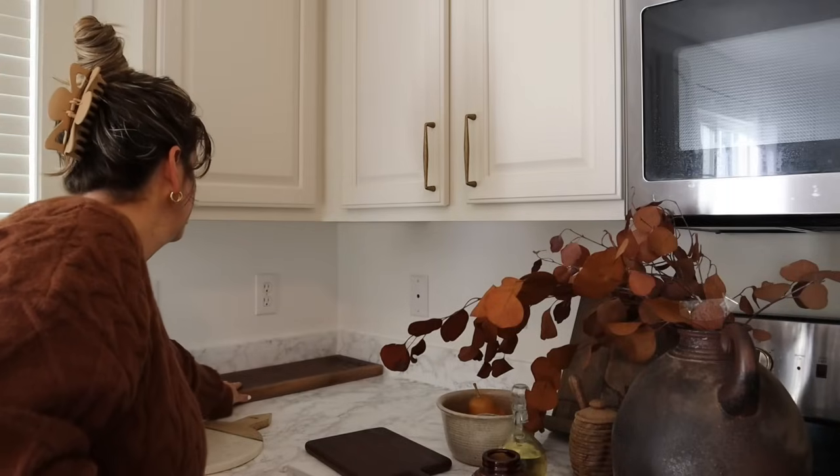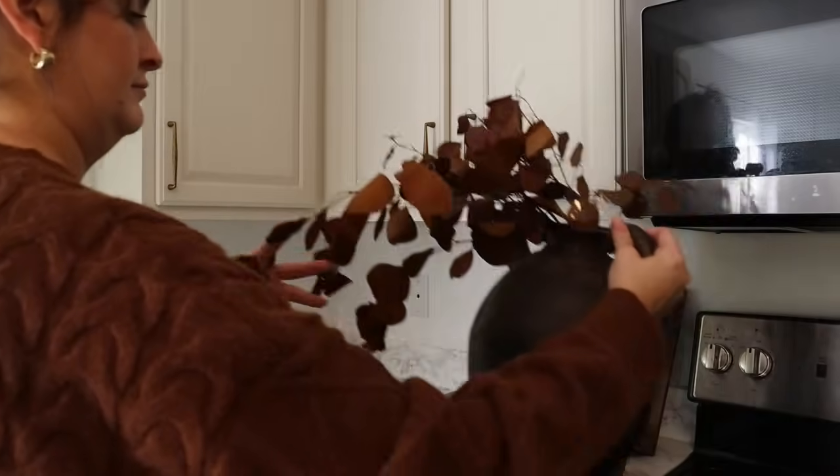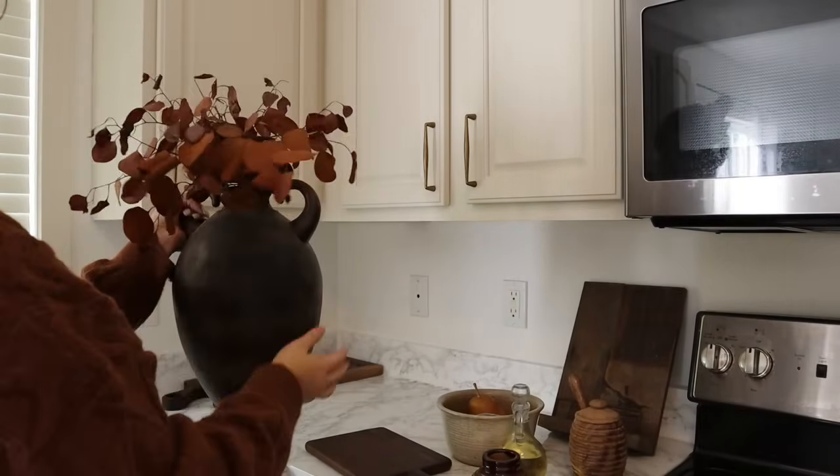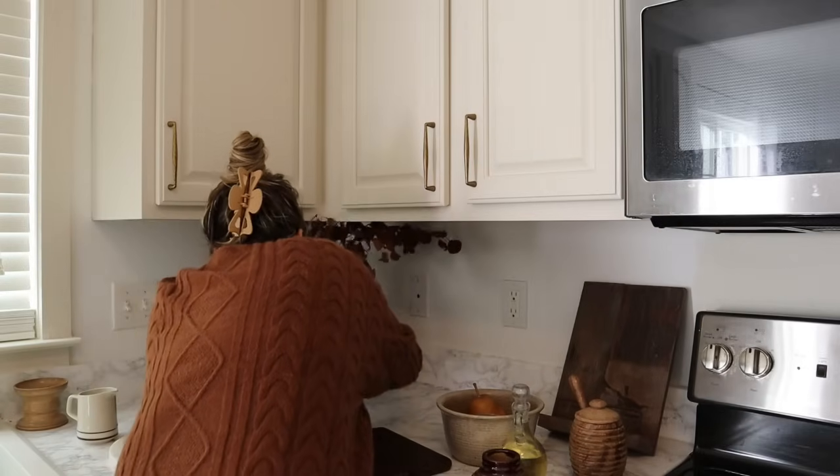I mostly try to keep really practical things in this corner — my cutting boards, a bowl that I normally keep vegetables or fruit in, my olive oil, and just some other things that I really use regularly in my kitchen.